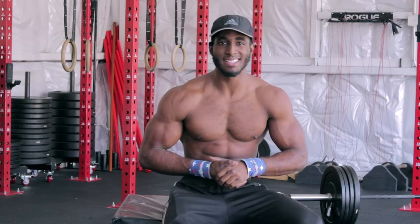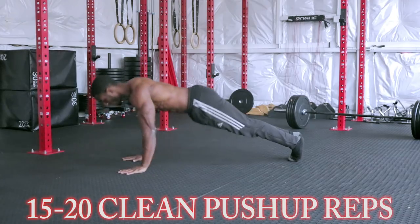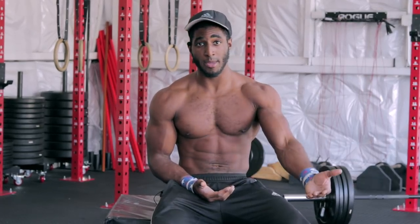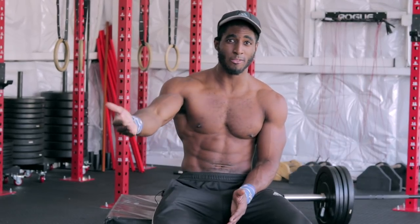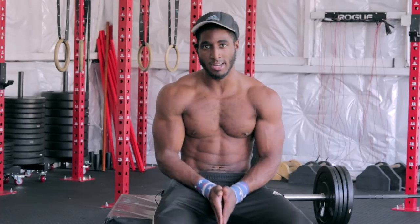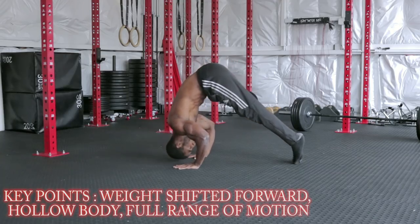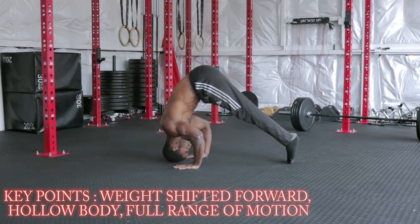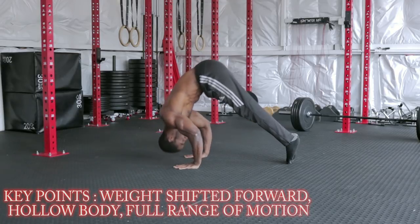Before we get into pike push-ups, you need a minimum of 15 to 20 deep chest-to-ground push-up reps. If you're trying to learn a handstand before you can even do basic push-up reps, then you're trying to fly before you can walk. It's always important to master the basics first, then move on to advanced variations. Once you're ready, get into good-form pike push-ups — you need about 8 to 12 good-form reps before moving on to the next level.